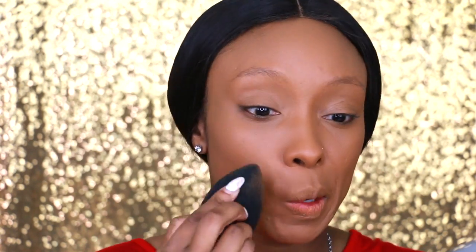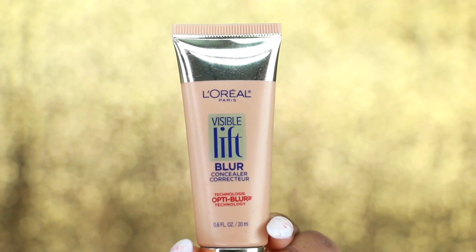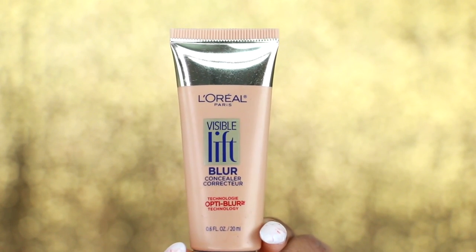I think I'm looking a little flawless now! Next I'm going to highlight my face using concealer. The concealer I'm using is the L'Oreal Invisible Lift Blur Concealer in color 302. Maybe this is a tad bit too light for me, but I want a bright highlight — we all do it, don't judge!